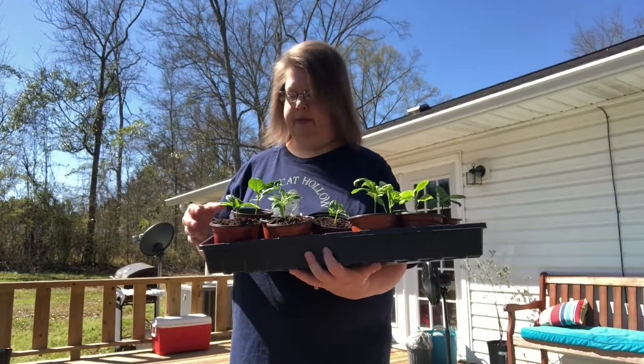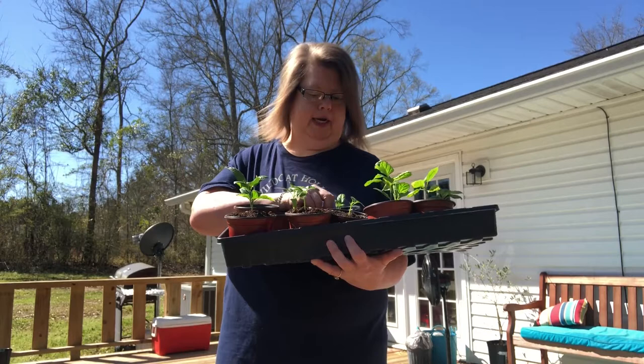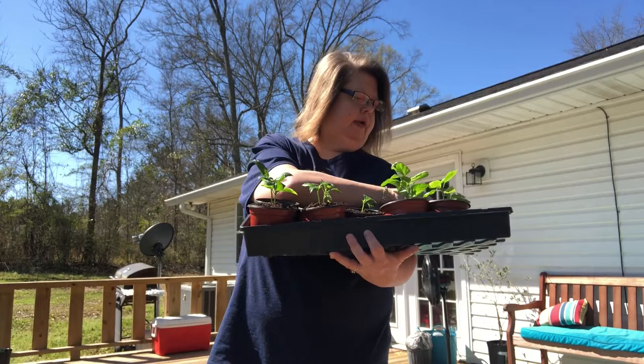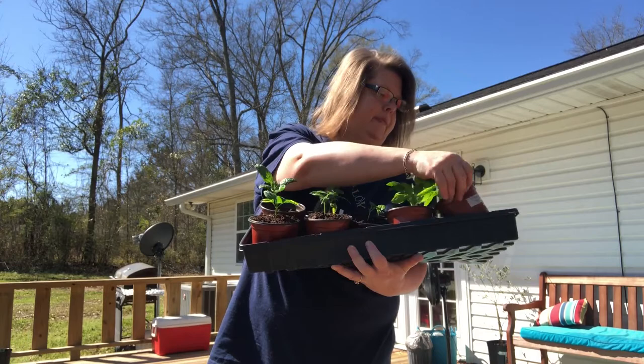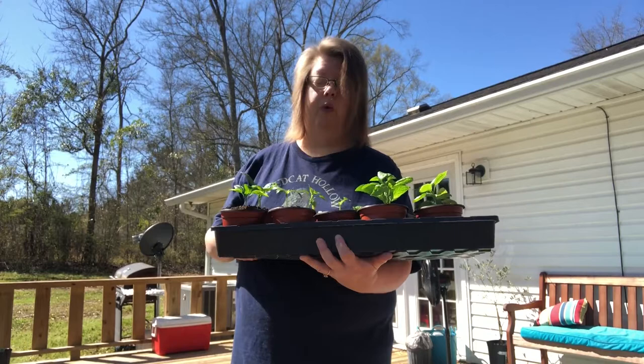This tray is some of my personal peppers — different things I wanted to try. This is Baker Creek's Yellow Monster and it's getting pretty big. There are some pepperoncinis, some Jimmy Nardello, some Chocolate Beauty bell peppers, and Corno di Toro — I liked those last year, they got really big. So this is my little personal tray of extras.